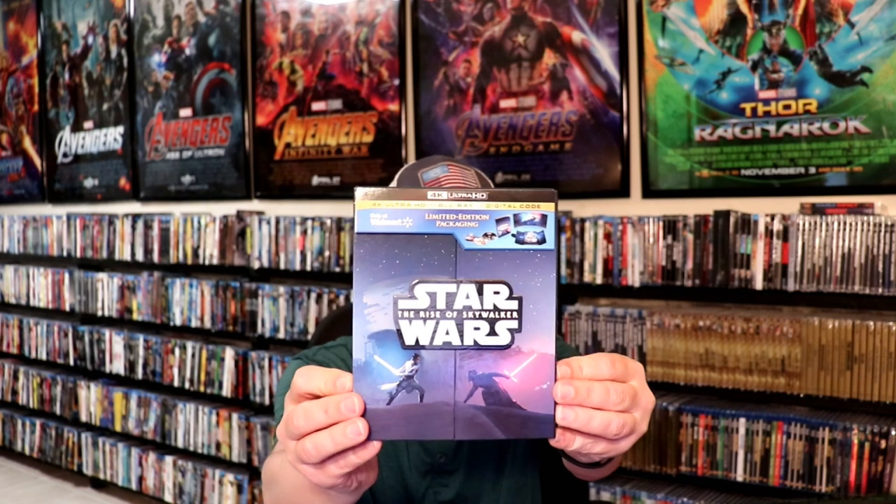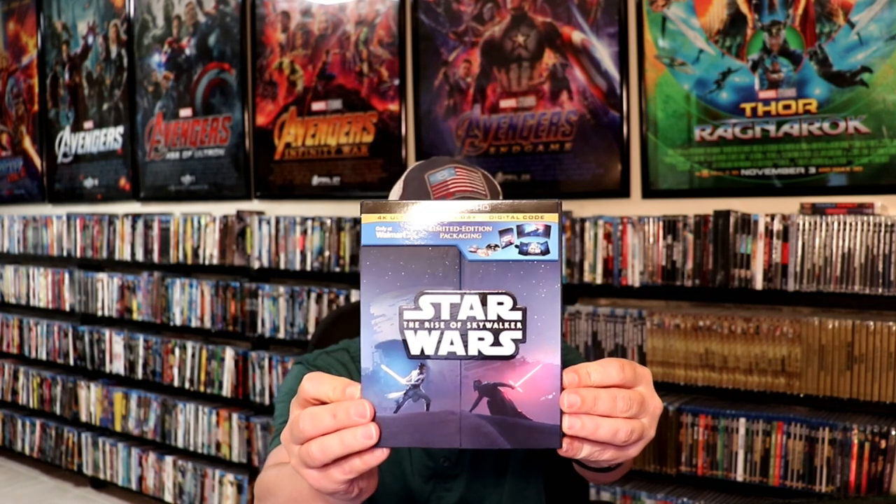Here it is without the wrapper on it. Very detailed — I really like the image here on the front. Now this right here is the top, and of course the back again.